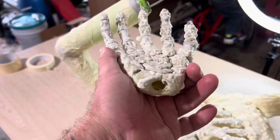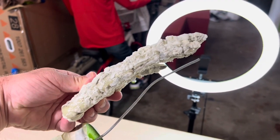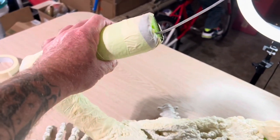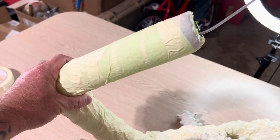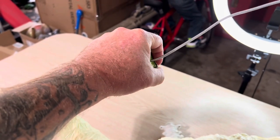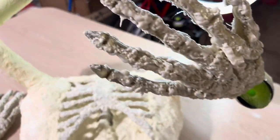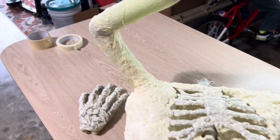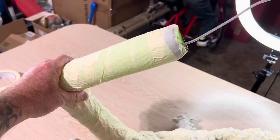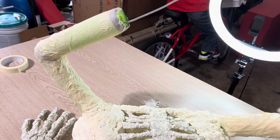I'm just going to fill these hands up with spray foam and then slide them over the wire in the direction that I want them, and that's going to keep them in place. I've got scotch tape over the pool noodles and I'm going to scotch tape that to the hand once it's foamed, and then I'm going to wrap all of this pool noodle with scotch tape, white school glue, and just any kind of cloth material.